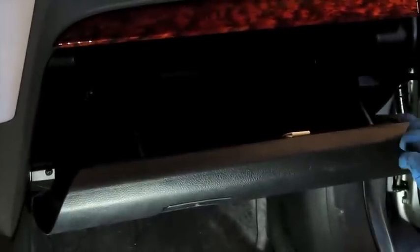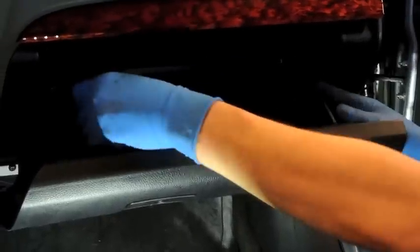So the first thing you need to do is open up the glove box. We prefer to actually remove the glove box.